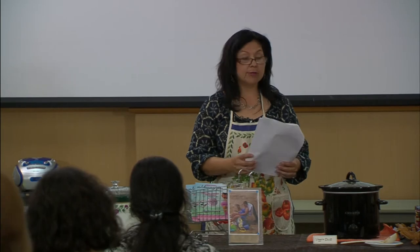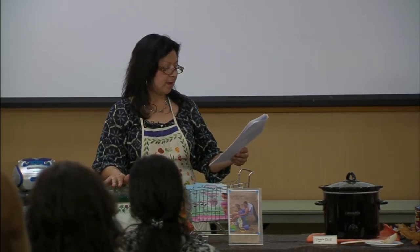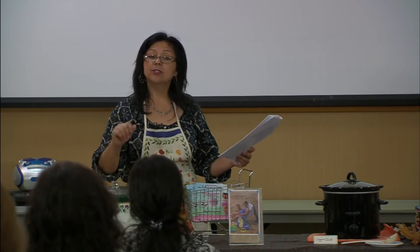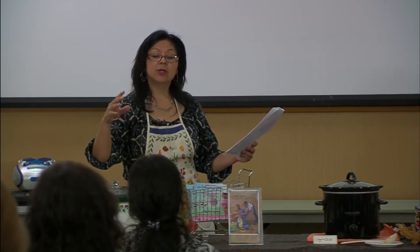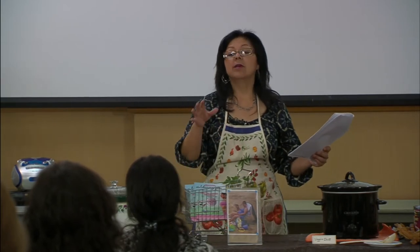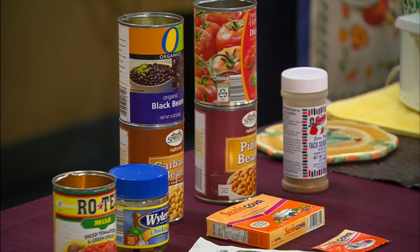Alma prepared a hearty and nutritious taco soup, emphasizing reducing fat while holding on to flavor. If you want to pre-brown your meats, she did pre-brown the hamburger before putting it in. You could use olive oil spray, which gives you less fat than adding oil by the spoonful.